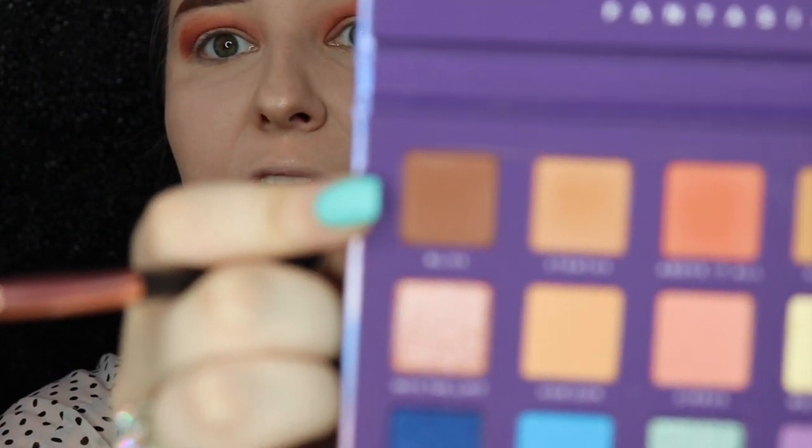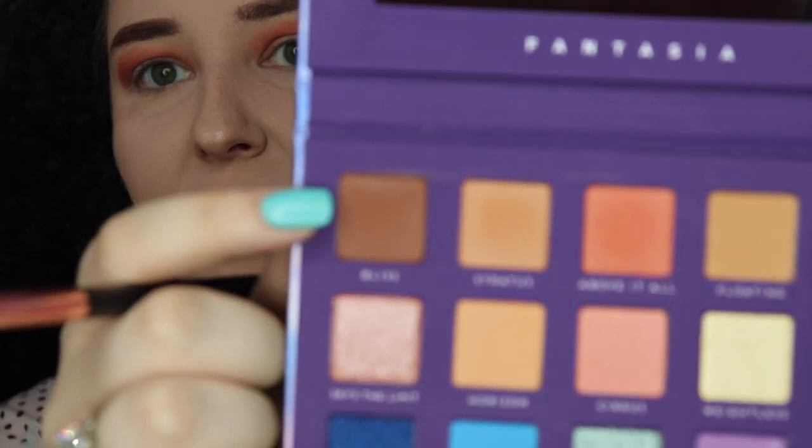Now with my favorite stamping brush, we are going to go into Bliss right here. This looks deceptively light, but I think if we stamp it in, we're going to get a pretty good brown pigment that we can really get in this outer corner.